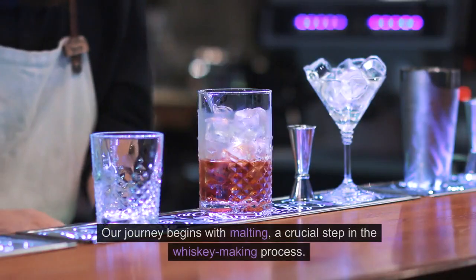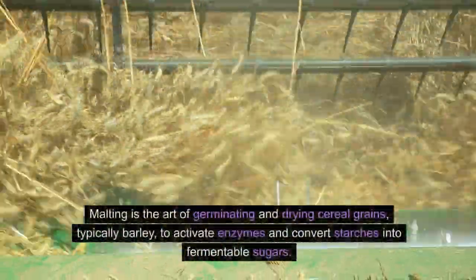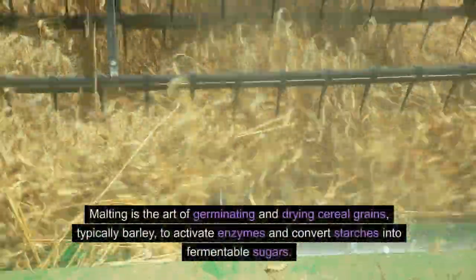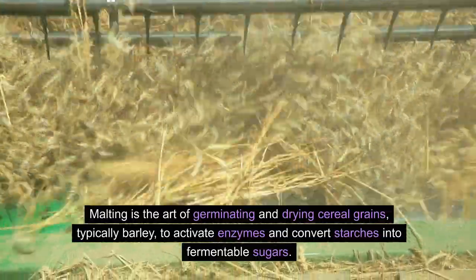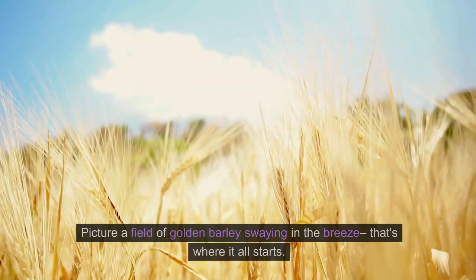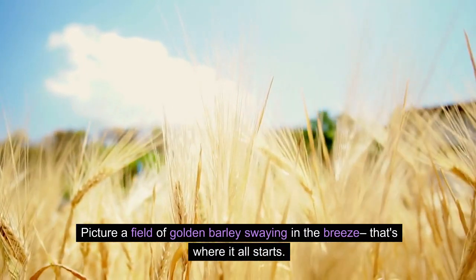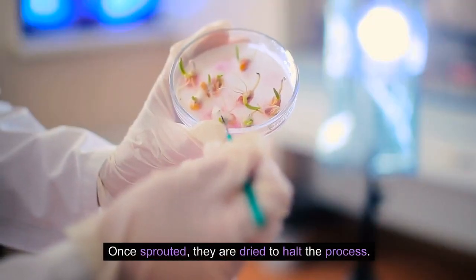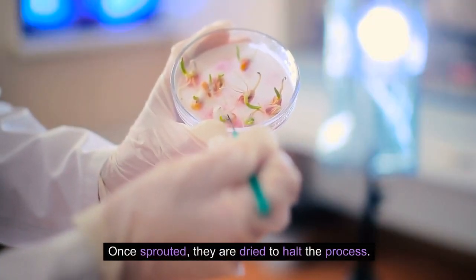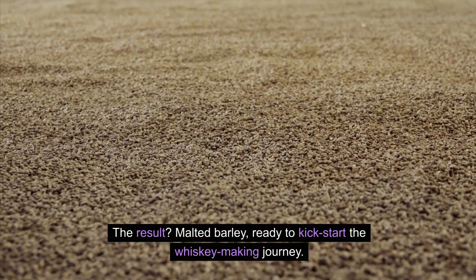Chapter 1: Malting. Our journey begins with malting, a crucial step in the whiskey-making process. Malting is the art of germinating and drying cereal grains, typically barley, to activate enzymes and convert starches into fermentable sugars. Picture a field of golden barley swaying in the breeze — that's where it all starts. These grains are soaked in water, encouraging germination. Once sprouted, they are dried to halt the process. The result? Malted barley, ready to kick-start the whiskey-making journey.